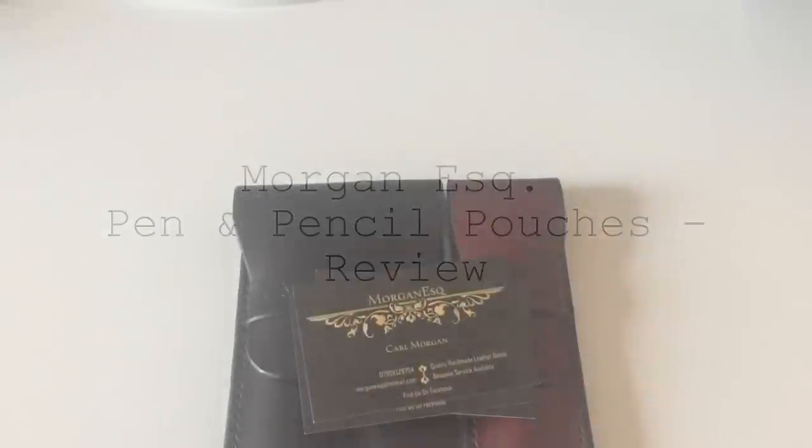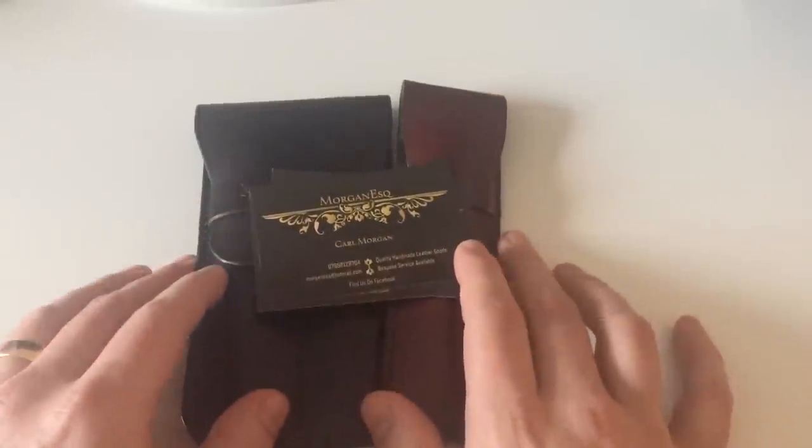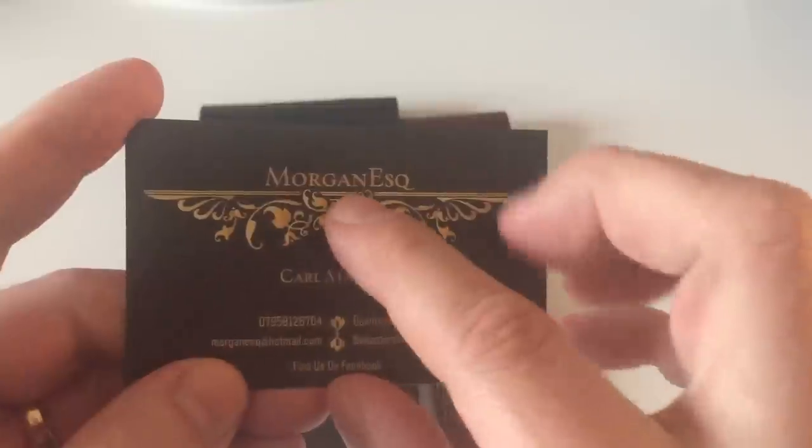Hi guys, this is Krivili again with another product review. Today we are going to talk about pen pouches — but not just any pen pouch. They are handmade pen pouches by Karl Morgan. The company is called Morgan Esk.